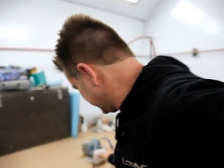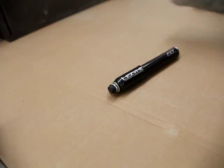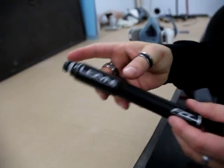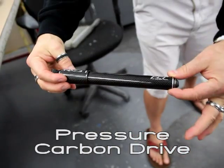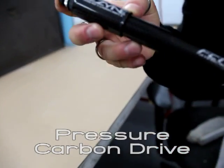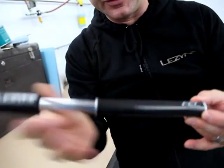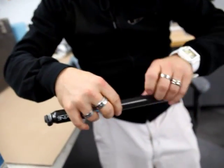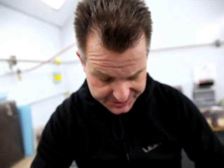R&D is a pretty difficult job, but I just got done with something pretty cool. This is the new pressure carbon drive, and compared to other pumps in the industry, this is truly a full carbon pump — not just a cheap paint job, but full carbon fiber.